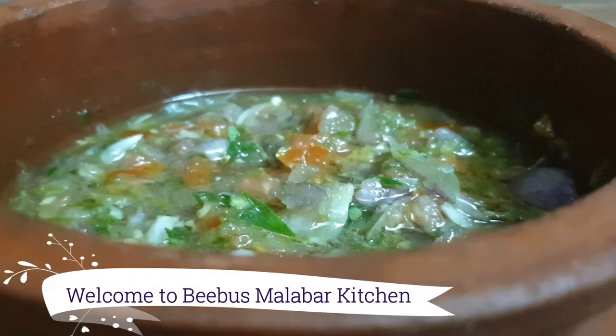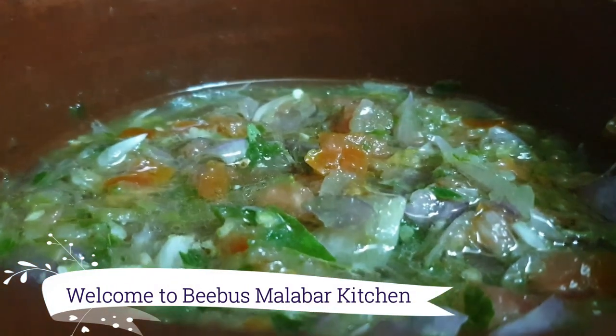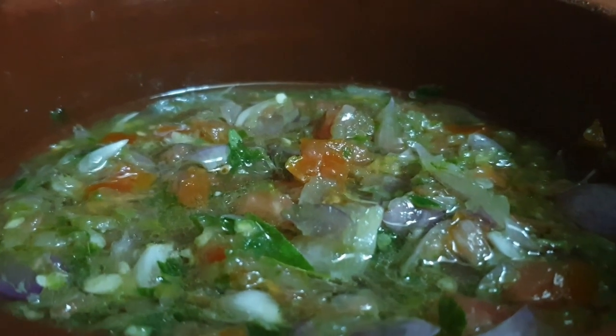Hello friends! Welcome back to Bebuss. Why am I here? A recipe for a simple tasty food.